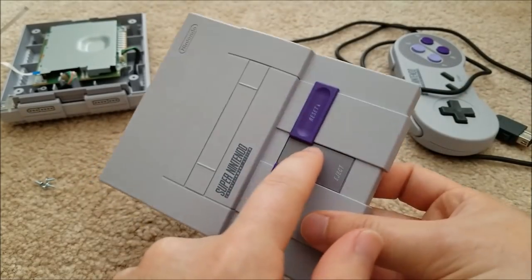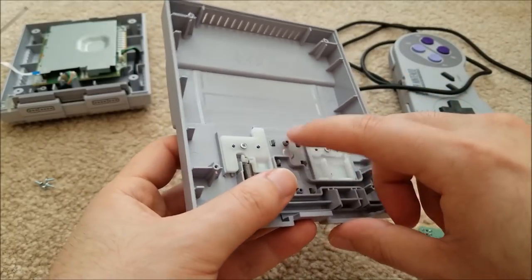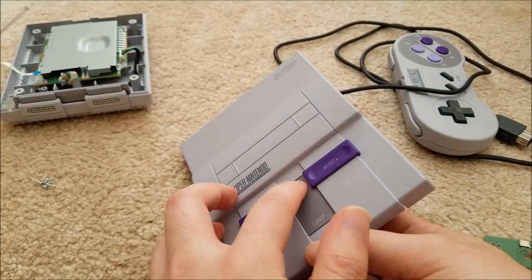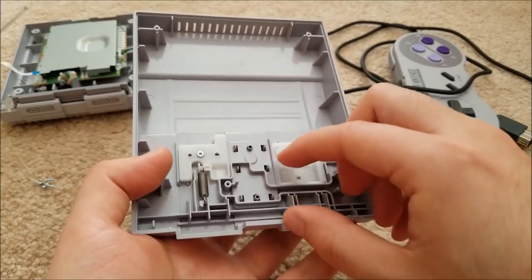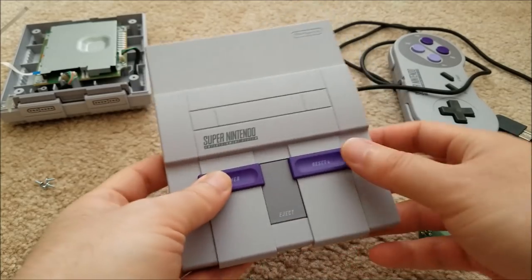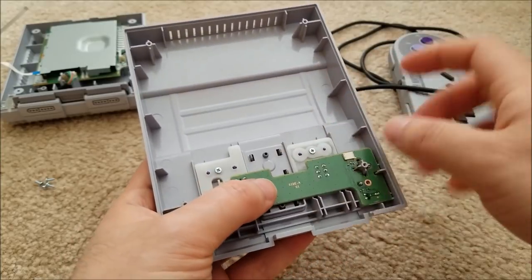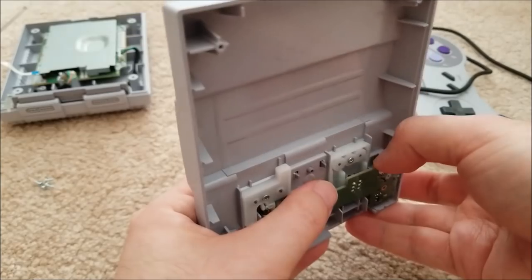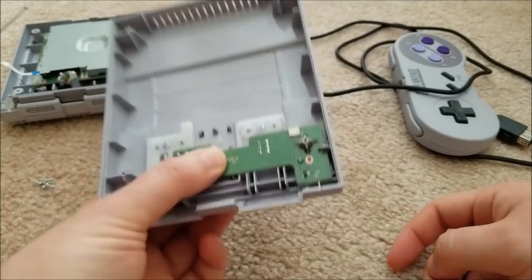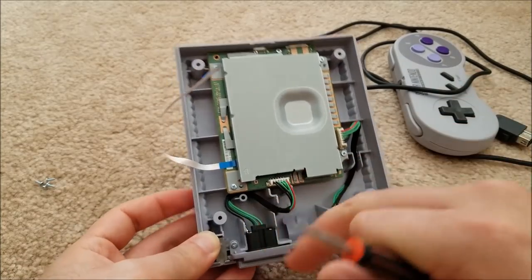One interesting thing: the eject is actually a floating piece of plastic and you can remove it. It would be possible to mount a little tack switch under here, or stick a little touch sensor on the other side to make the eject touch-sensitive. One mod I might do is add touch sensitivity there and put an RGB LED in so it changes colors — though not completely necessary or really functional.